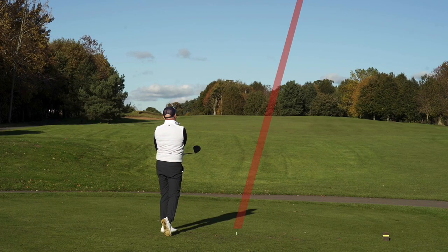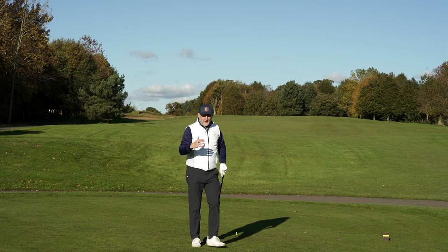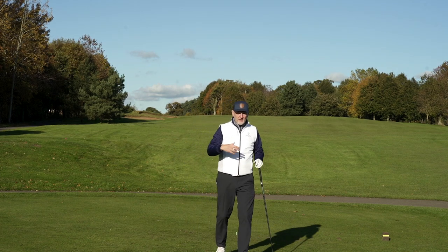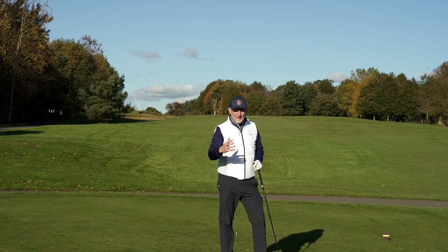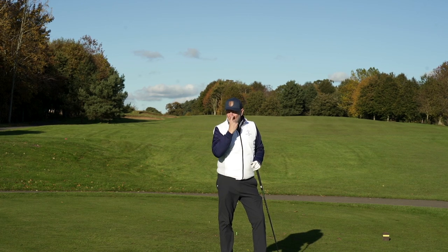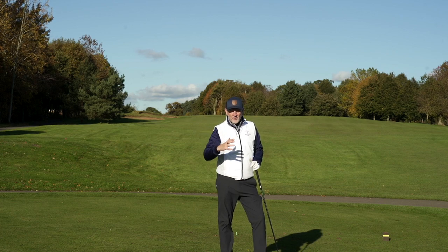Look at that ball flight — I'm hoping the camera is picking that up. It's gone so high we've probably gone off screen. The thing we know is going to happen is that this thing is going to spin a lot, but that can be a massive help in terms of control. We've seen that anti-slice draw-bias closed face working — I haven't leaked anything outright whatsoever, and you've seen a really straight, really high ball flight.